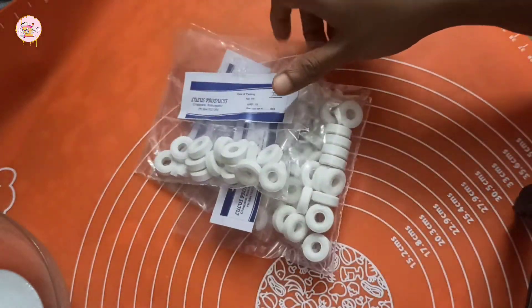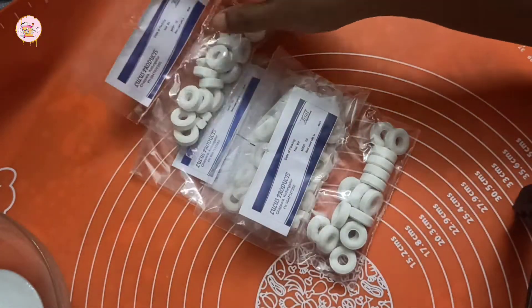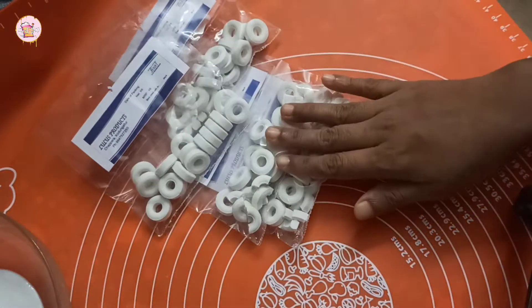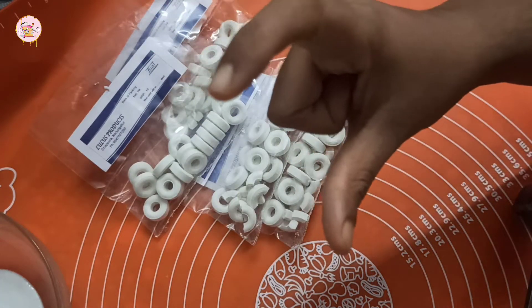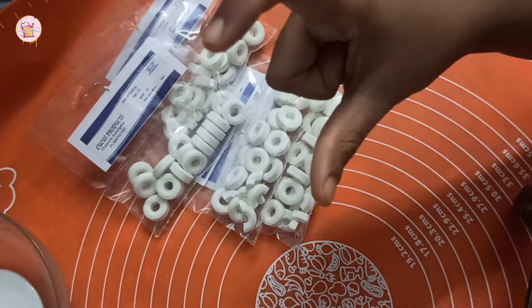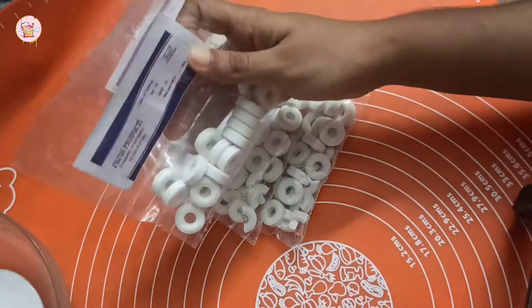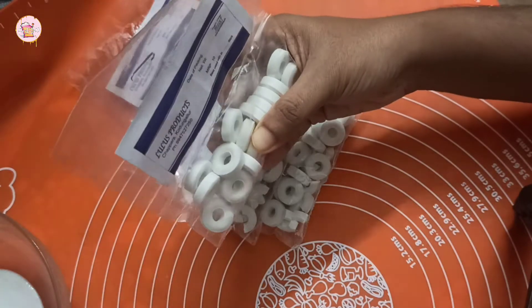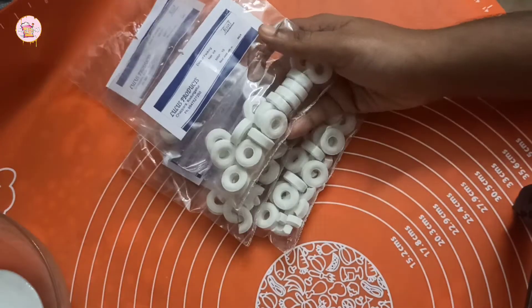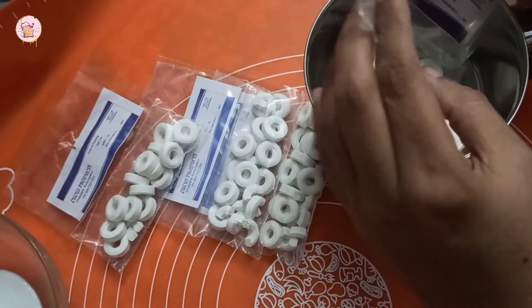I will add polo mint. If you add polo, add 4 tablespoons of polo. I will add 4 packets.